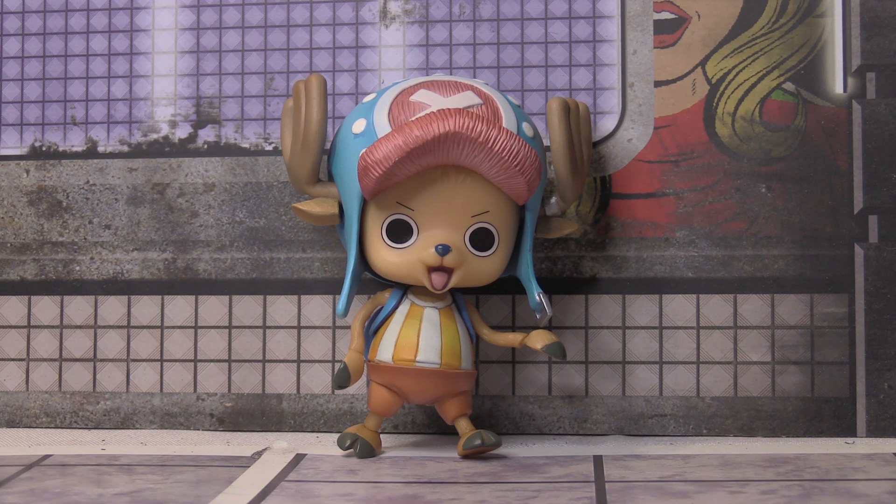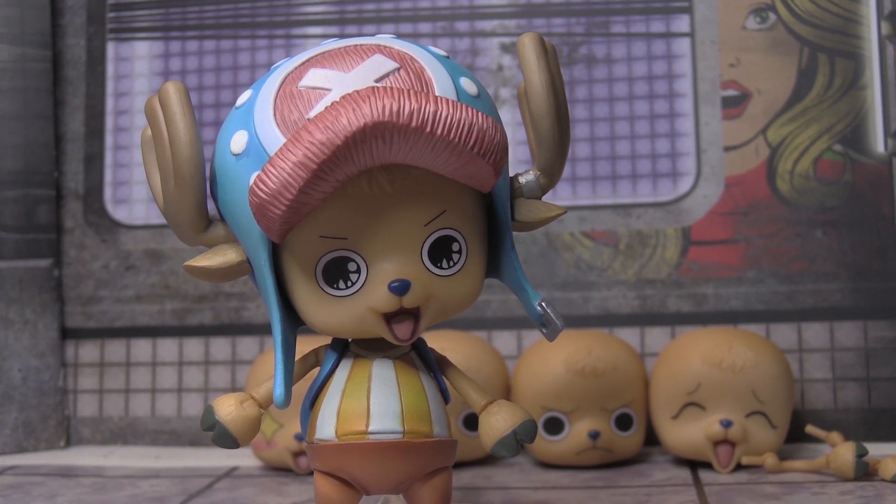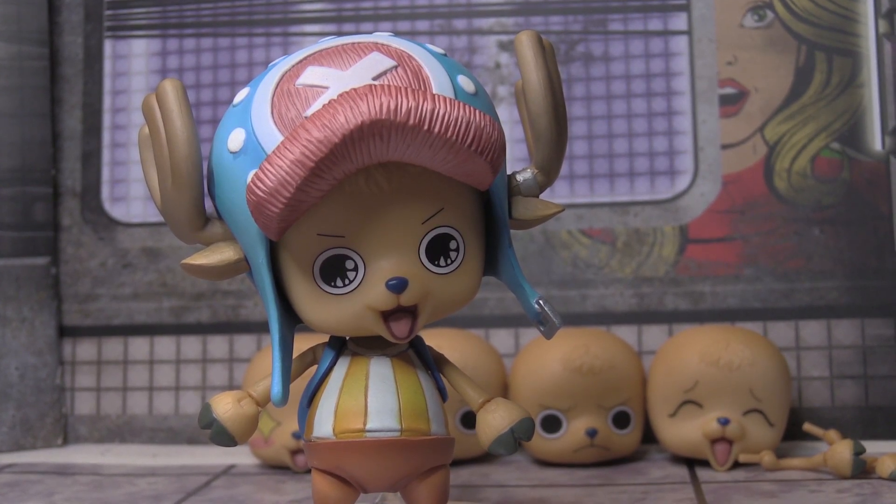I like how there are all different faces so you can pose Chopper however you'd prefer. Hope you guys enjoyed watching this video — Chopper is a great character, very smart, looks adorable, and is just great overall. If you enjoyed the video, leave it a like, subscribe if you're new, and until next time, peace out.